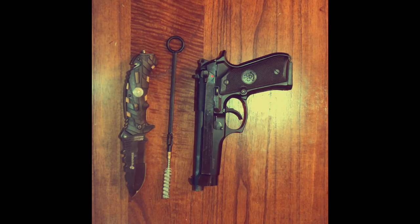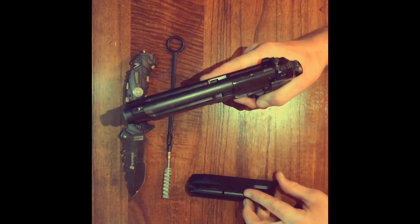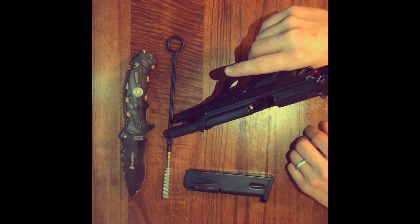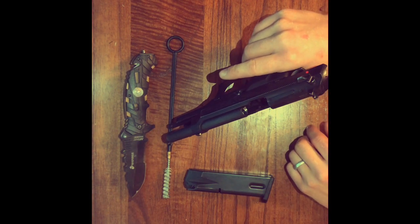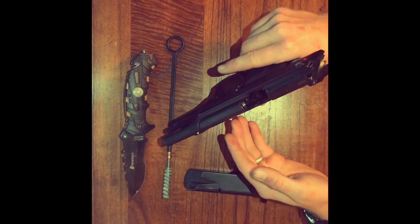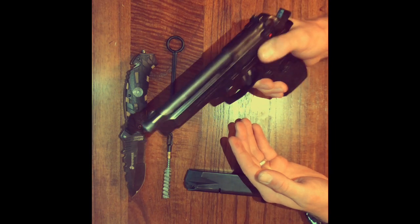Now that we got those out of the way, we're good to go right into the tutorial on how to disassemble the Beretta 92FS. First things first, we're going to drop the magazine and check to make sure the gun is unloaded. I like to both visually and physically inspect the chamber to make sure there's no round in there. It looks like there's nothing in there, so we're good to send that forward.